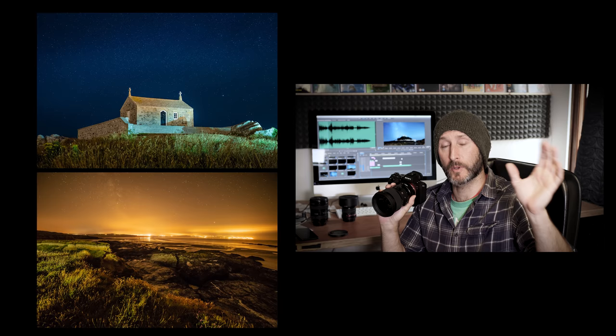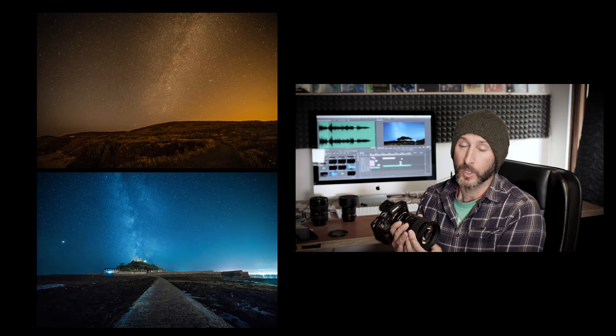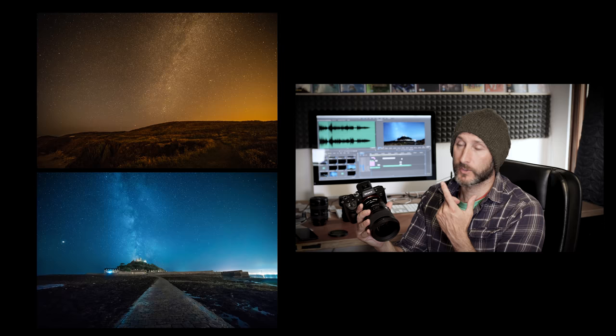Hi, how is it going? So astrophotography - I'm not going to pretend I'm an expert in this area, but I've been out quite a lot recently getting time lapses, stills and video, exposing compositions with the stars in shot and getting the stars exposed correctly so they're part of the image. Not necessarily just pointing straight up at the universe - it could be a building or a landscape with stars in shot, showing those stars in the best possible way.